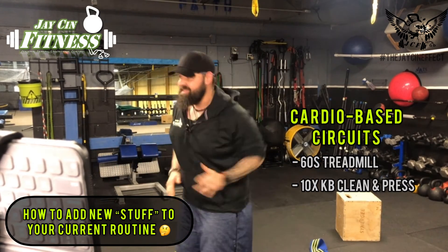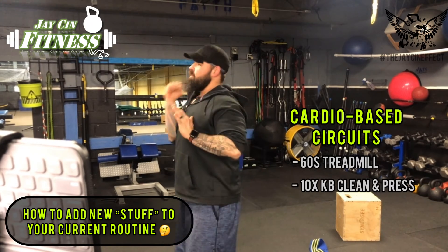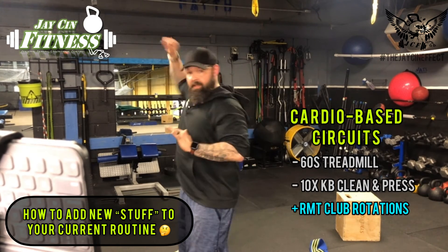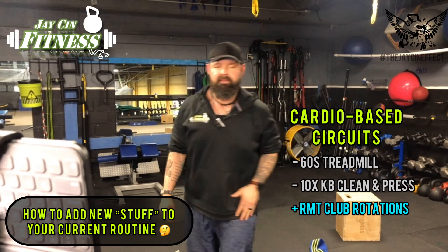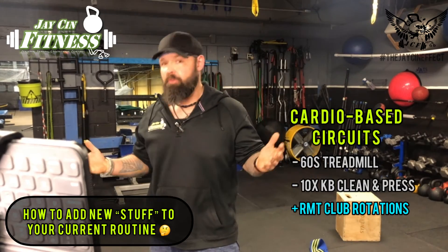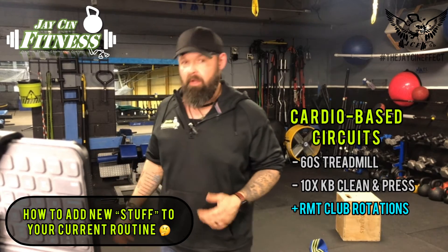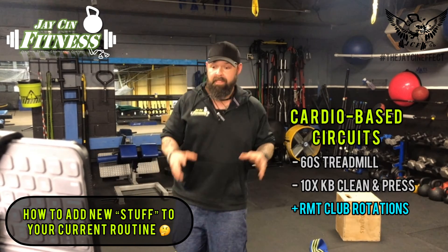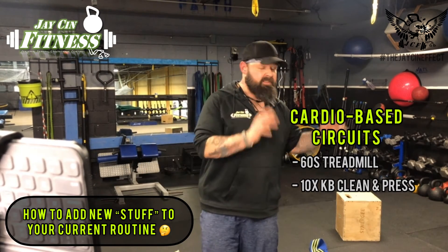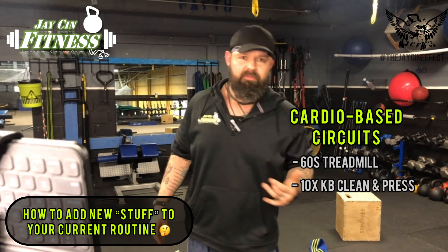What I would do: I would do my 60-second sprint on the treadmill, come off, do my kettlebell clean and presses, and then maybe add some club rotations in for that third exercise. Then jump back on the treadmill again, do my cardio — maybe it's for a minute, maybe two or three minutes — jump off, do my weight training, and add my rope rotation training in there. You can add it in as the actual workout itself, or like the chippers, AMRAPs, and Tabatas, you can just do little mini sets, and before you go from one mini set to the next, get off and do some of your corrective exercise stuff.